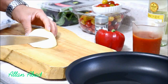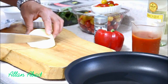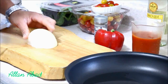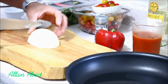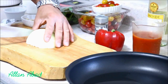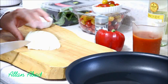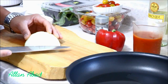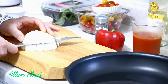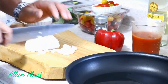Lo que vamos a hacer es le vamos a ir dando corte, pero que no llegue hasta el final. Como pueden ver, un corte del tamaño que uno desee — es del tamaño que uno desee los cuadrados. Ya lo tengo ahí todo separado, como pueden ver. Le vamos a dar un corte intermedio para ayudar a separar, siempre con mucho cuidado. Y ahora sí, está todo bien parejito.